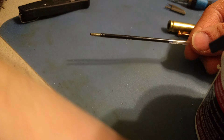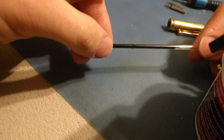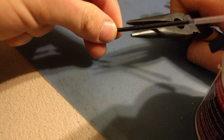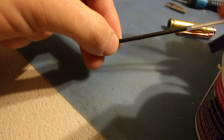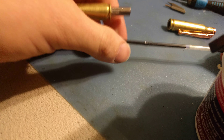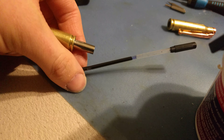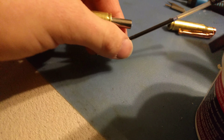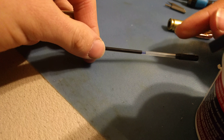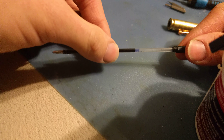If you keep turning it and it doesn't want to go, you kind of have to pull out in this direction while you're turning it to get it to come out. Then you unscrew this piece right here. With the Zebra Pen insert, it's going to be winged out, so you need to take a pair of pliers and crimp it a little bit — it'll give it a little tension but it'll still work.